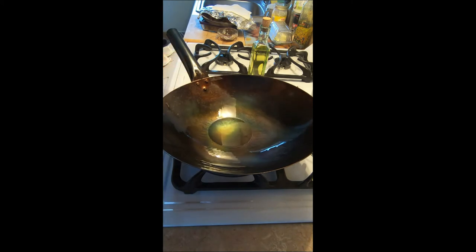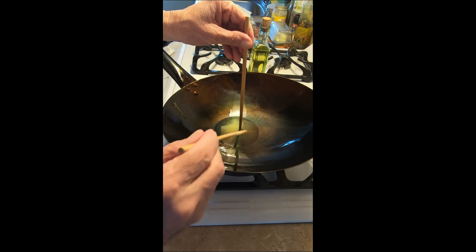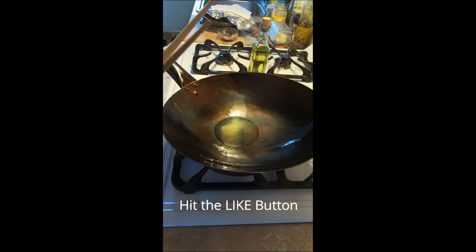How do you know what temperature? Easy — get a chopstick. Now we're starting to get bubbles. You can see the bubbles forming. I'll take one chopstick out and show you — you can see the bubbles starting to form around the base. That's what you're looking for. Now it's ready to put the eggs in. Hope this helps.